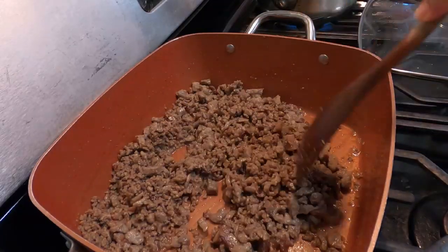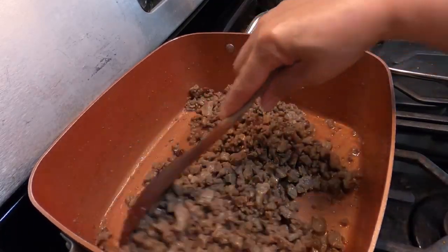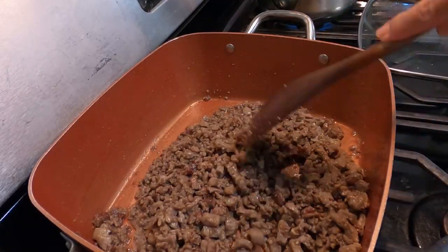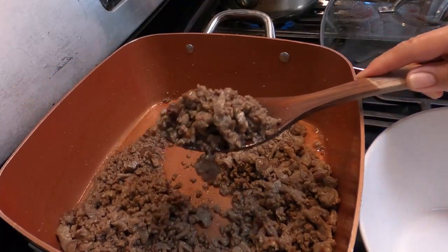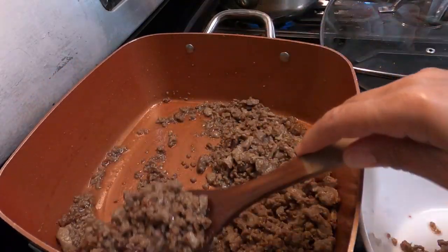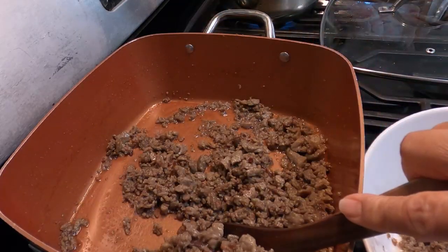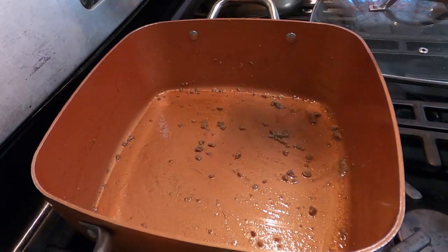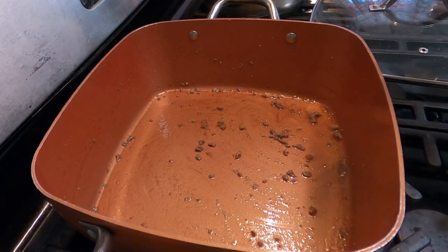The beef is already cooked. Now, we take it out and let's sauté. Since our beef is very lean and not much fat in it, we're gonna add oil to sauté.